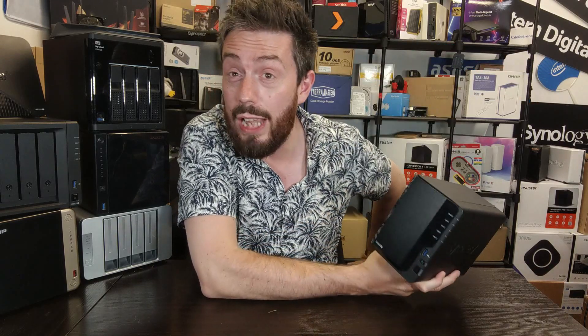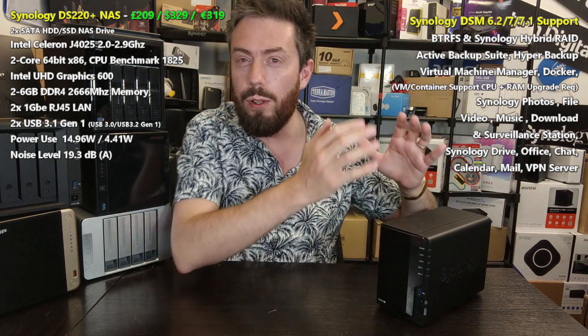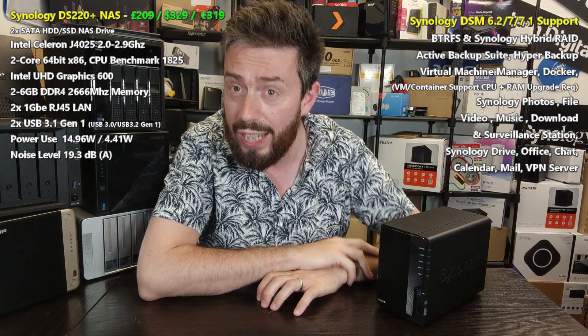Hello and welcome back. Today we are going to look at the DS220+, and I'm going to help you decide whether it is still worth it right now in summer 2022. I'm going to go through the things you should like about it, maybe things you shouldn't, and hopefully help you decide whether to buy it in a little under five minutes.